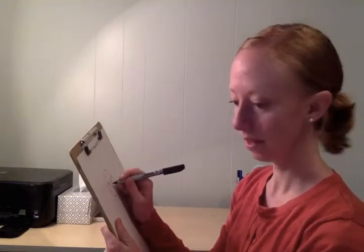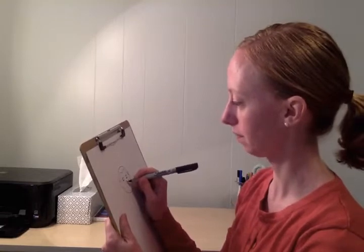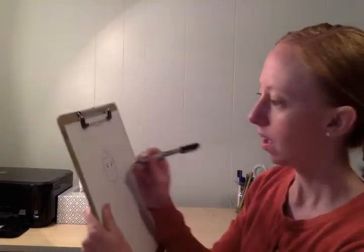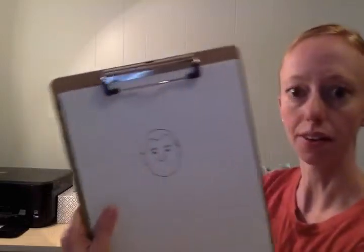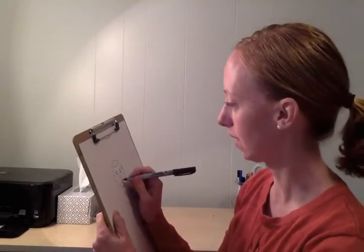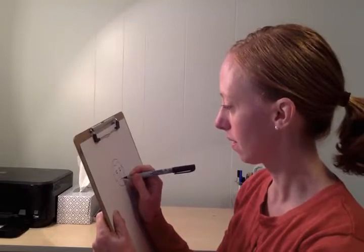We'll do the nose — two curved lines coming out to the sides and a curved line at the bottom. Then we can curve these edges under like this. For the mouth, this is going to be a picture while he's talking, so we'll kind of have his mouth open here.